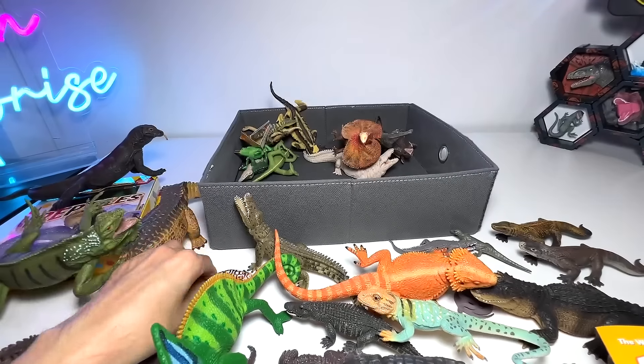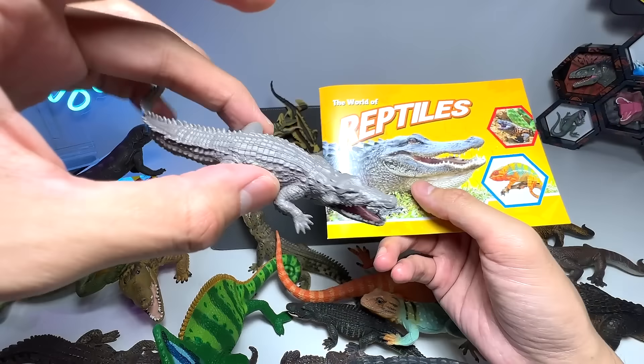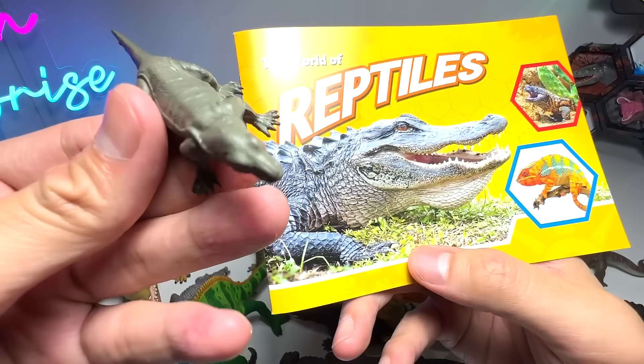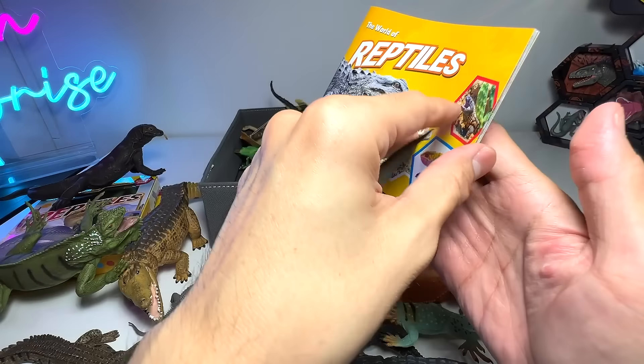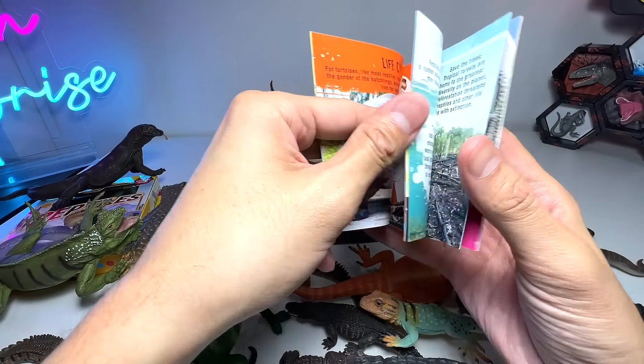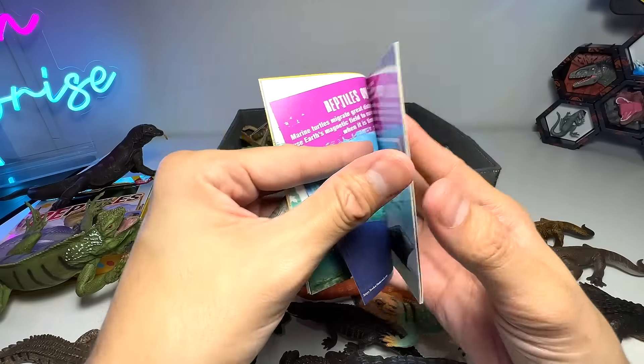So we do know that this box actually comes with a Gila monster. It also comes with a crocodile, which looks fantastic. It also comes with a Komodo dragon. Let's just read one more fact about the Komodo dragon. That has got to be my most favorite page in this book.